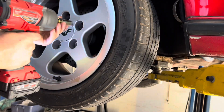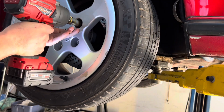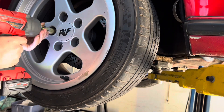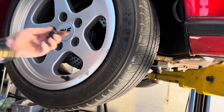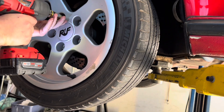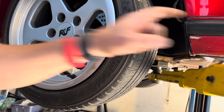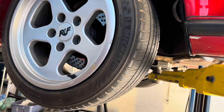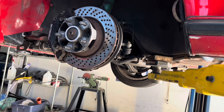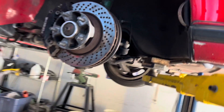I've had this wheel on and off about half a dozen times at this point, and I know the owner wants me to send it out to get the scratches fixed. You'd think one of the times I took it off we would have done that.